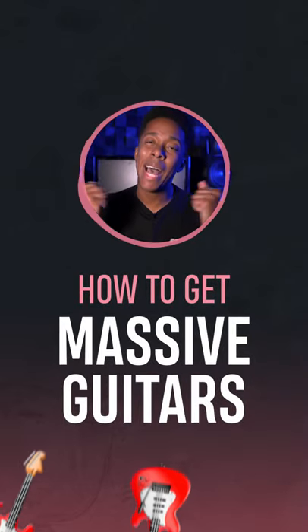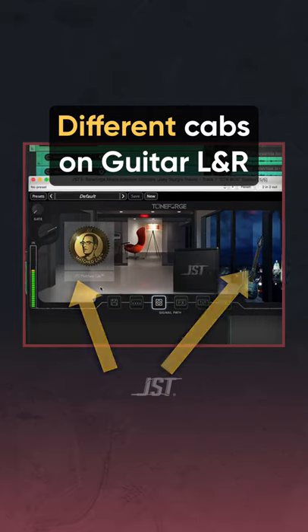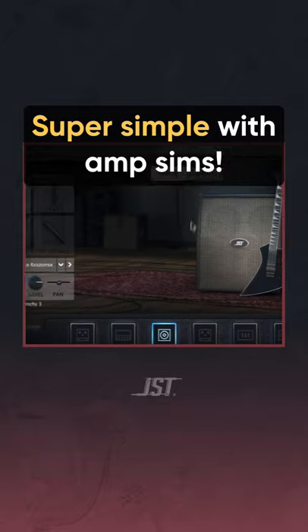Miami here with a quick tip on how to get massive sounding guitars. Using different cabs on your guitar left and right can make a world of difference in terms of width. And luckily, this is super simple to do if you're using amp sims.